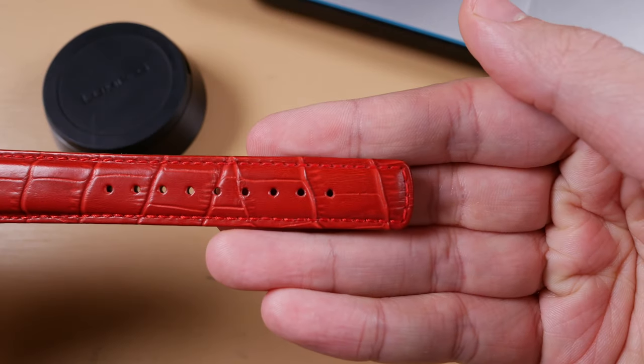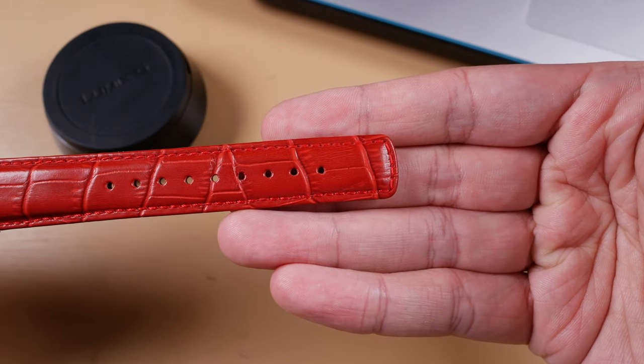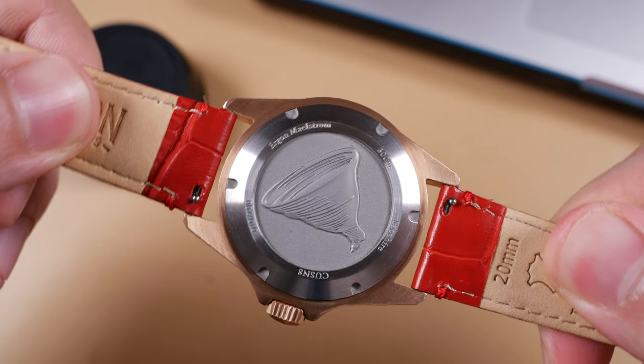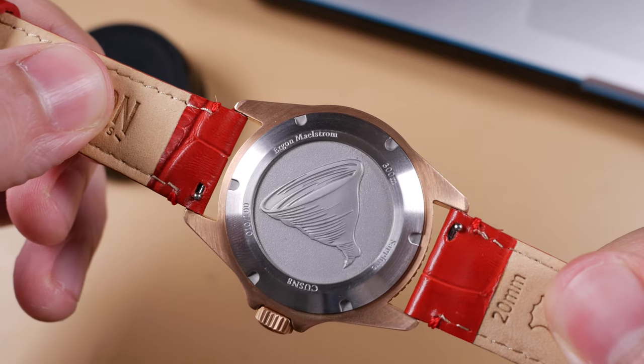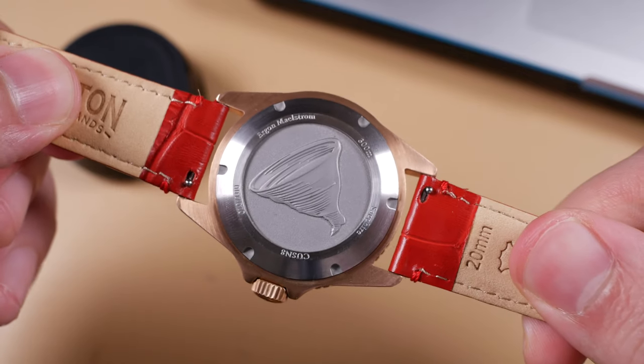That two millimeters worth of tapering really does make a world of difference so far as wearability is concerned — these are just so comfortable on the wrist. I love the fact that they went with a flat tongue instead of a more traditional pointed one, which ensures it won't fray as easily. My only real qualm with the alligator grain straps is the buckle, made out of 316L stainless steel. It does feel a little cheap — just too thin and perhaps too shiny — but it does the trick. The quick release spring bars are something you'll either love or hate, though they've really grown on me and make changing straps much easier.